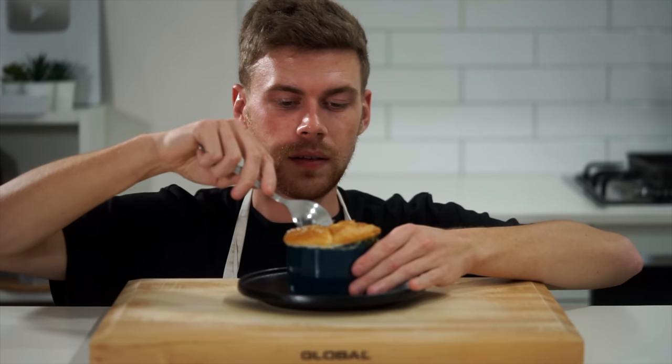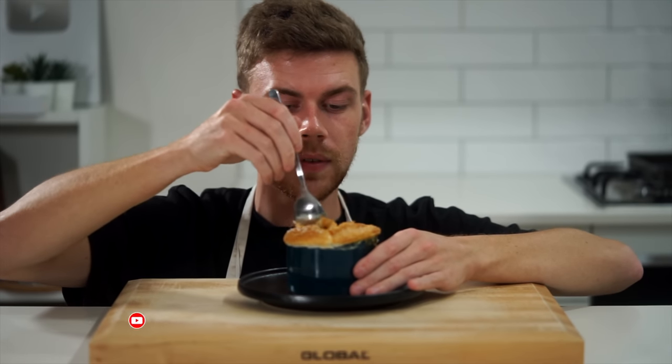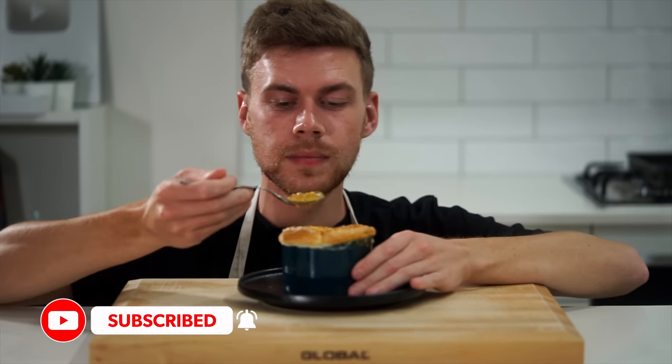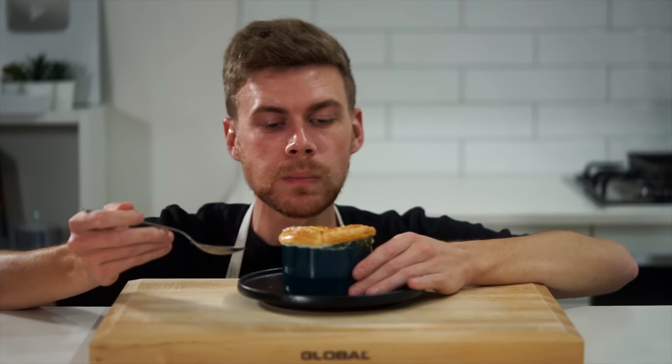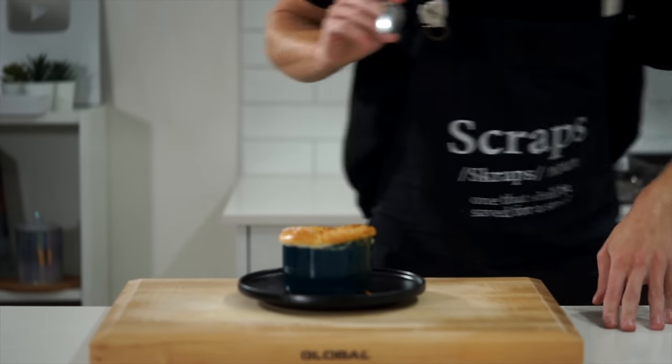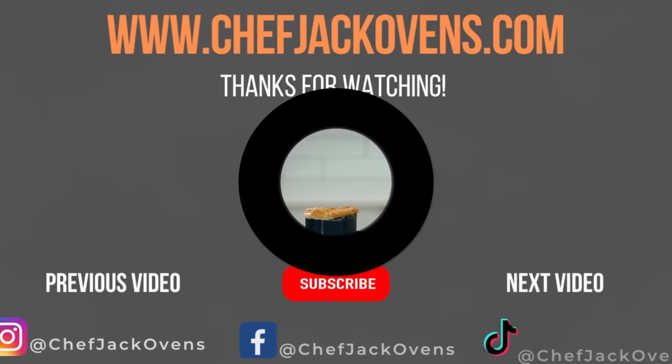After everything's done, what we're left with are these beautiful golden creamy garlic mustard chicken pot pies that can be served with any of your favorite sides or on their own. All that's left to do is break open that soft and fluffy puff pastry to reveal the creamy goodness inside, and then dig in and enjoy.